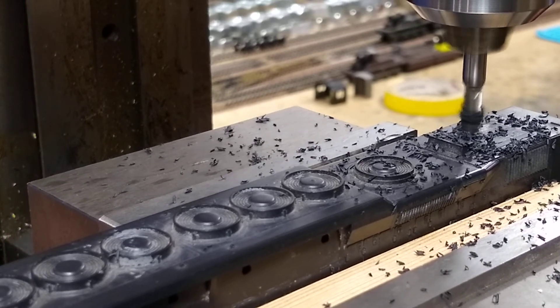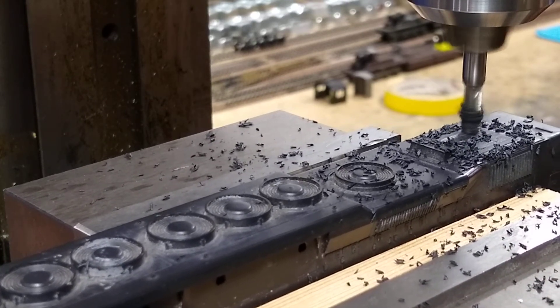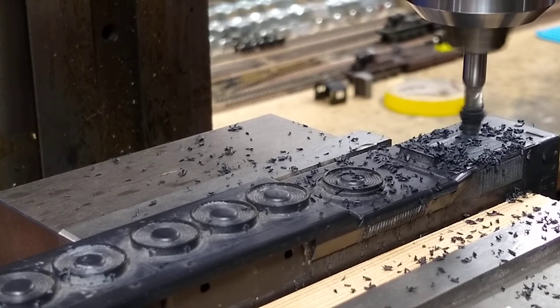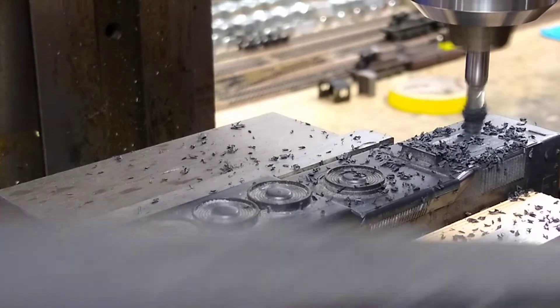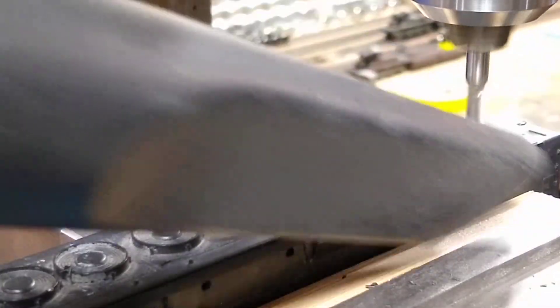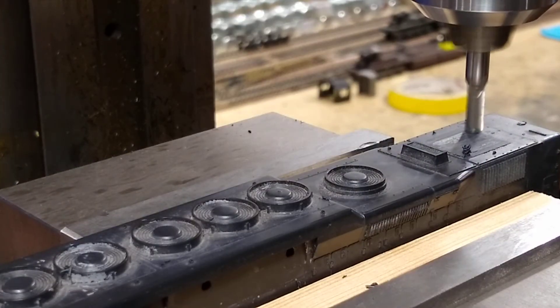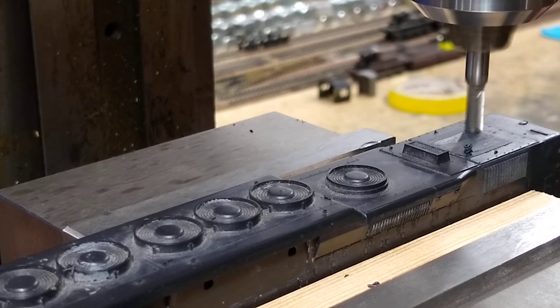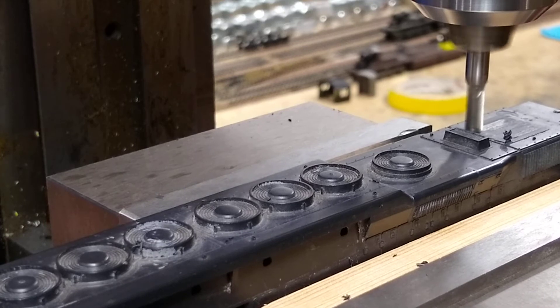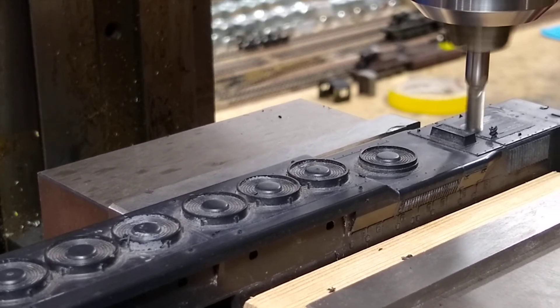This is not the right tool to make it perfect anyway — this tool gets me right in the ballpark. I've got a lot of chips so I'm gonna go ahead and use a shopvac. Looking pretty good on this one. The faster the speed, the smoother your surface will be.